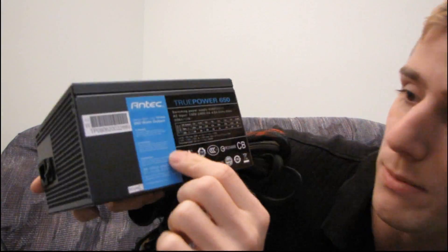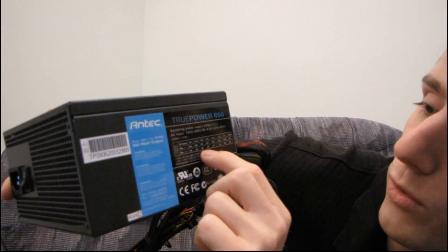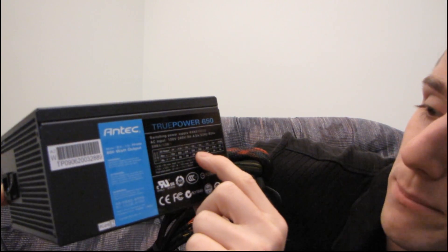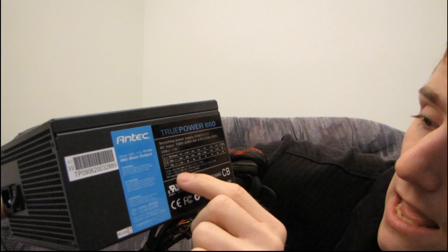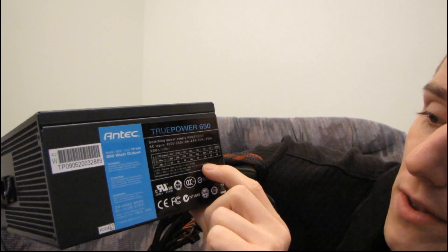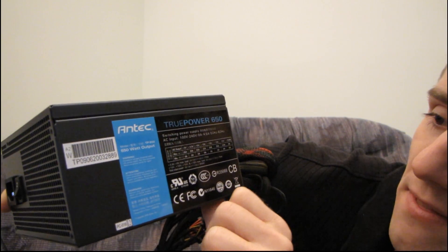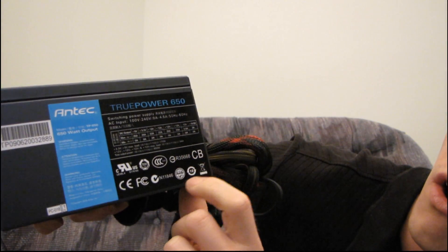It comes with a couple of fingerprints on it — I'm not sure how much I like that, but the reality is when you buy a product somebody touched it at some point. On the side we can find the basic specs; it has a little blue sticker. It has three 12 volt rails at 22, 22, and 25 amps maximum power output each, and a maximum of 54 amps combined on the three 12 volt rails, for a total output power of 650 watts. Antec is very careful about certifications and safety.